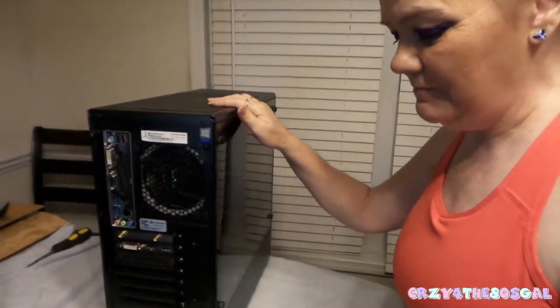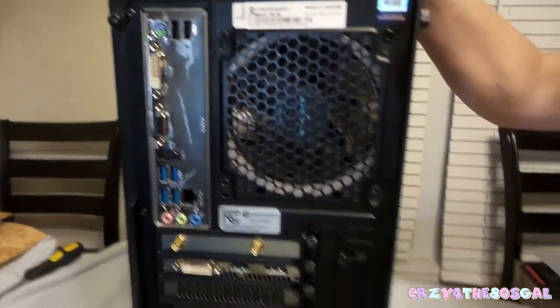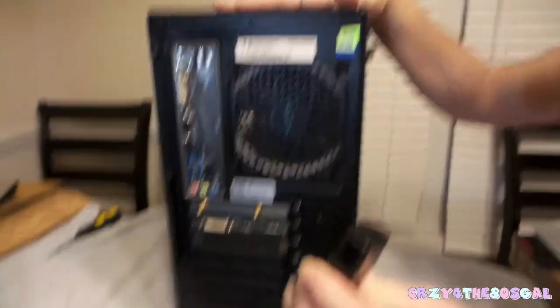Hey guys, it's me, ready to show you how we're gonna set this up real quick to make sure that it's all locked and loaded and ready to go so I'll be ready to game. First of all, want to make sure that you ground yourself — put your hand on your computer.